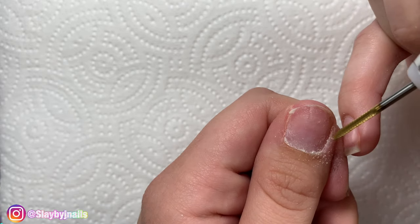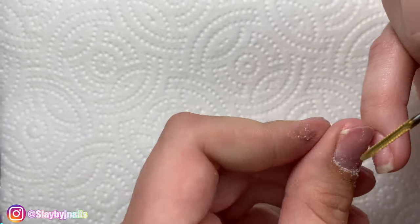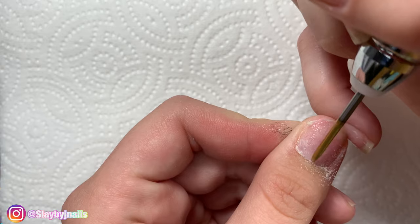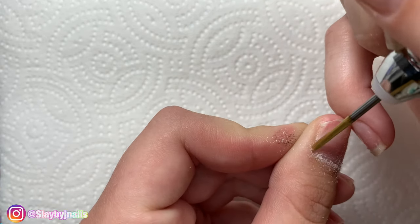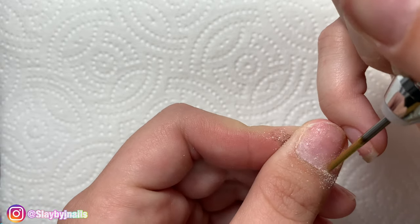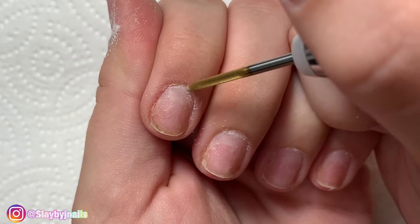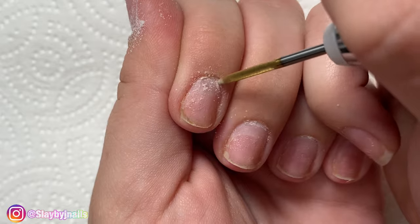I'll link everything that I use in this video in the description below. I'm super OCD about getting my cuticles around my nails. I have really oily skin and I've always had trouble with my nails lifting.